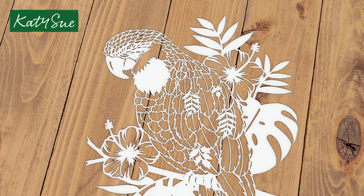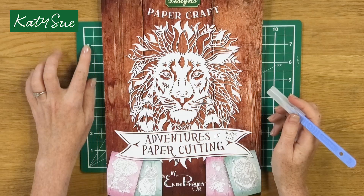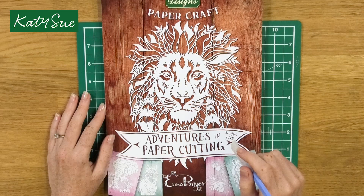Each template is repeated three times so there are 36 templates in total, and today I'm going to take you through and show you how I cut one of the templates. Before you get started there are a couple of things that you're going to need: a self-healing cutting mat and your scalpel. For anybody that's brand new to paper cutting I have a previous video with hints and tips on how to approach your template and we'll pop the link to that below.